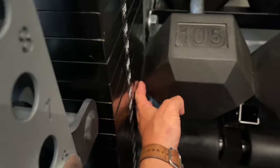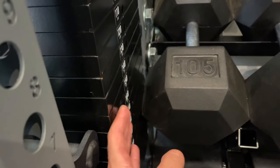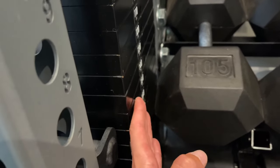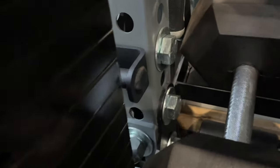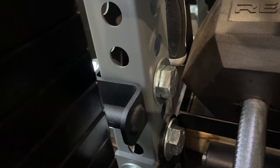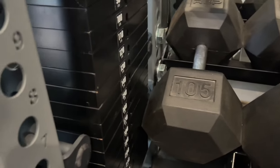Down here — if you've got the heavier weights — this weight is not touching at the end, but you're not going to be able to use the entire tray all the way to the end. You're going to have to leave a little gap. This dumbbell is not pressed all the way to the end, but I don't see a problem with that. These are the big boys and most people won't have all of these, so it shouldn't be a problem.